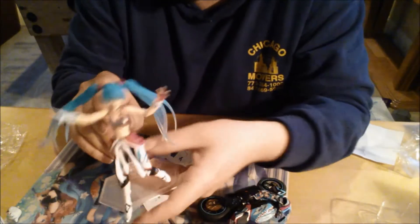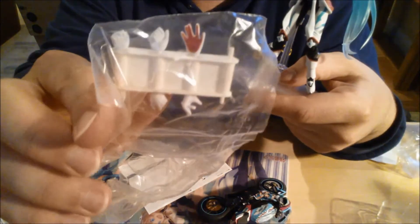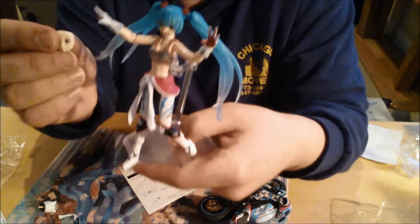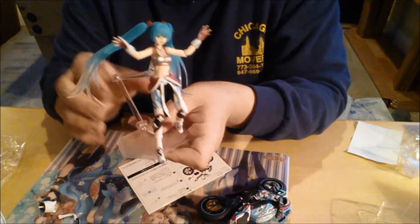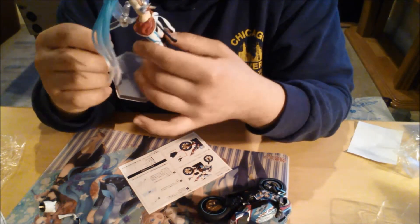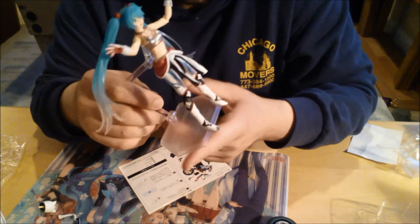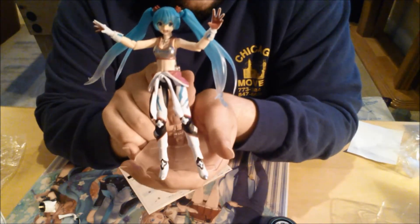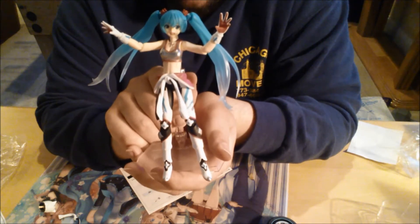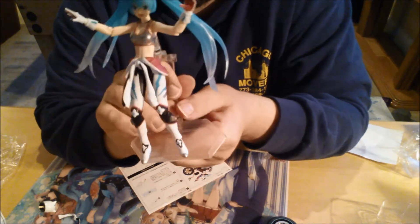There are so many things you can do with it — you can replace her head with the helmet if you'd like. You can replace this part of the jacket with this thing. You have, like, a bunch of different hands you can put on her. You got another face if you want to replace it. You can put this drink in her hand if you'd like — you can replace this hand with the drink and everything. It's a lot of stuff that you can do with this figurine and this motorcycle.